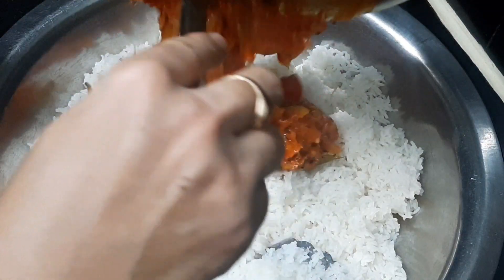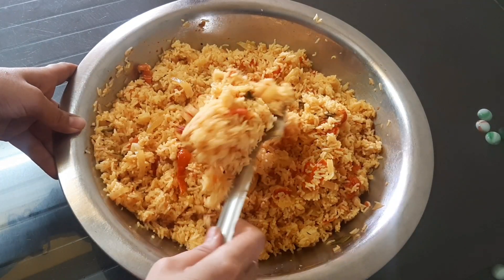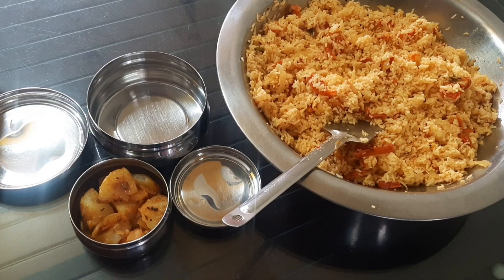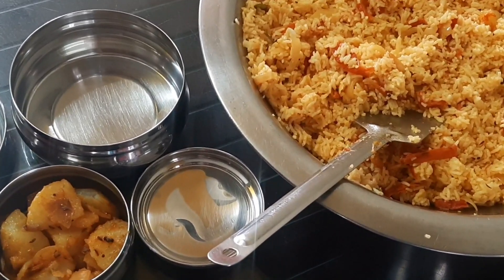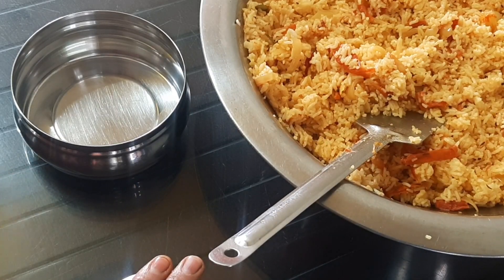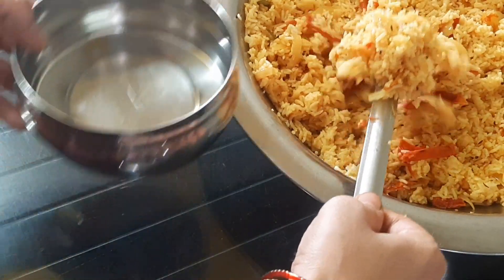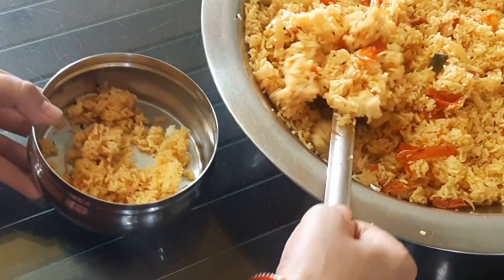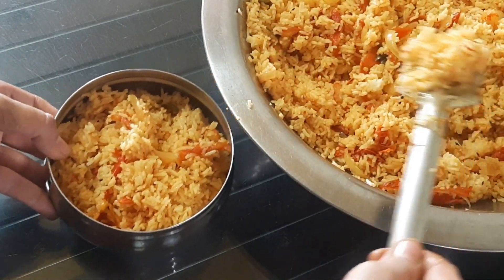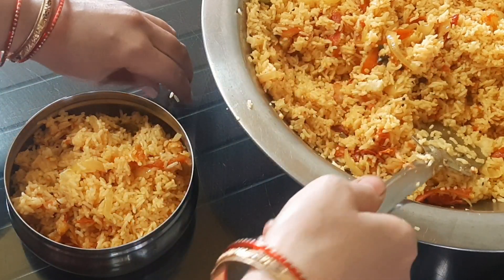It is ready. After this, it will be ready and I am ready to make this tomato rice. Let's put it in a small box. I use a normal stainless steel lunch box. Now I am going to clean it up.